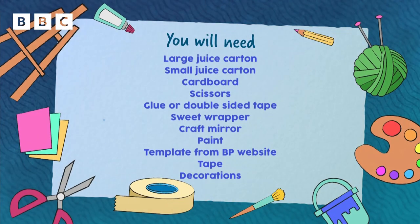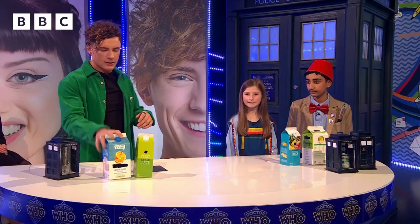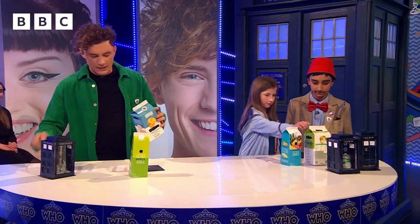Everything you will need is on the screen right now. Grab yourself a juice carton and let's get cracking.